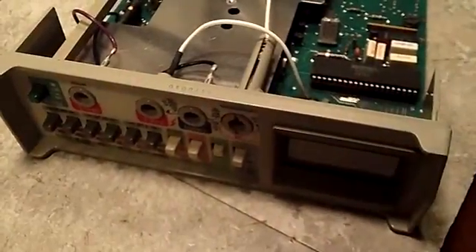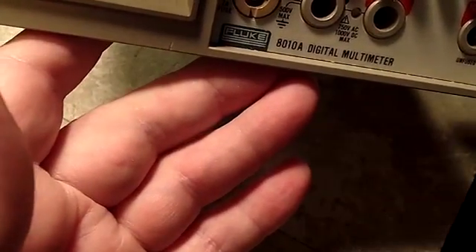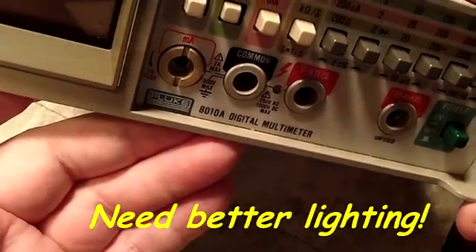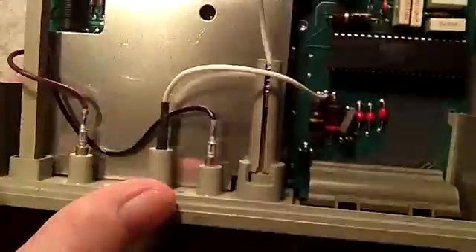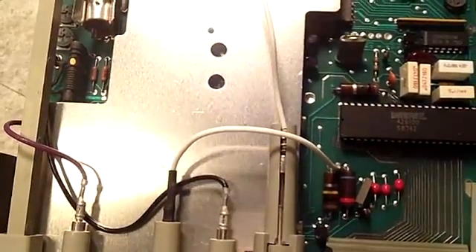This is the Fluke 8010A multimeter that I bought off eBay — couldn't remember the model number. It's got a couple of switches that don't function exactly right, so I thought I would go ahead and take a look at it. It looks to be in pretty good shape — very clean inside. This is actually the first Fluke meter I've owned.